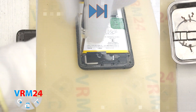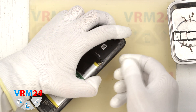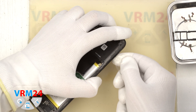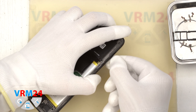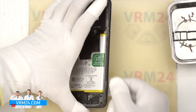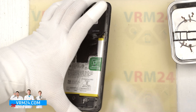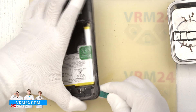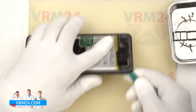We unscrew the last screws and proceed to detach the middle cover. We try to unclip a few clips with a thin plastic film and then use a thicker tool. We pass the tool along the edge and clip the clips, thus detaching the middle cover. We need to be careful around the side buttons and the fingerprint sensor so as not to damage anything.